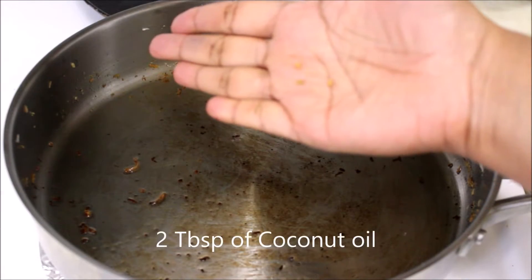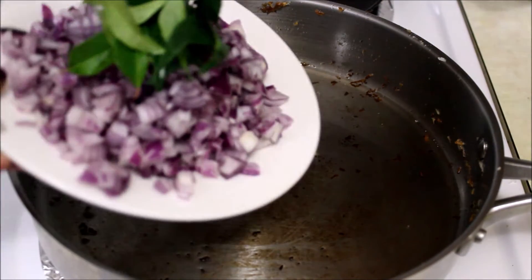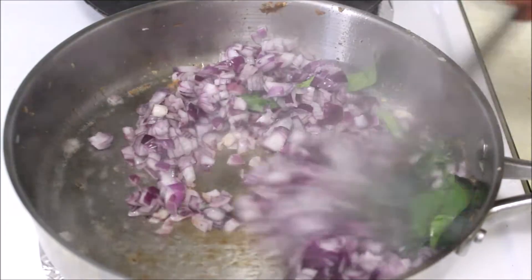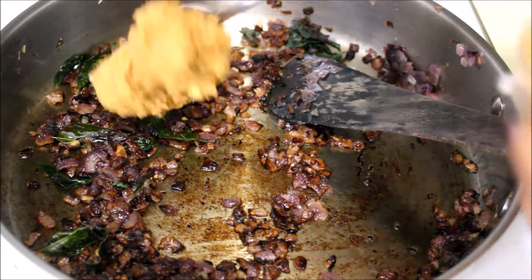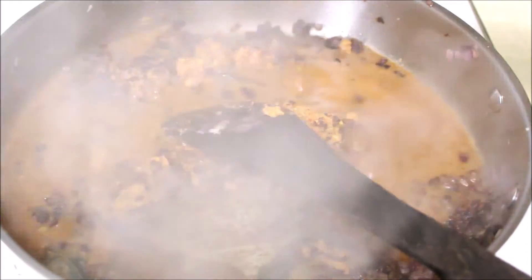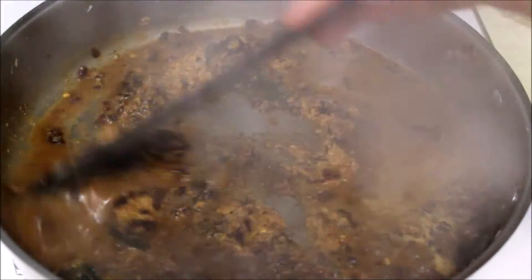Add a thick paste in the pan. Add 3 tablespoons of coconut oil in the pan. Add 3 tablespoons of garlic in the pan. Add brown. Add 1 lemon-sized paste in the pan.